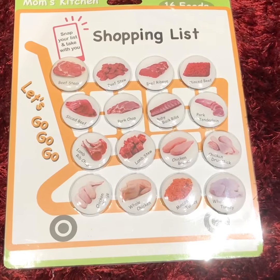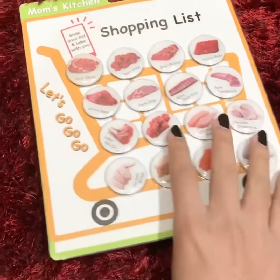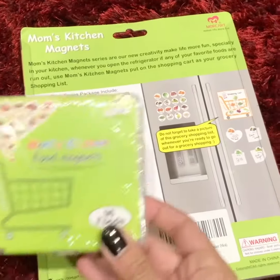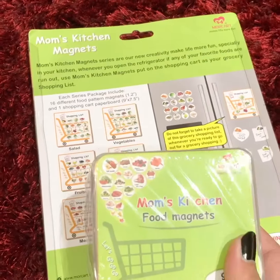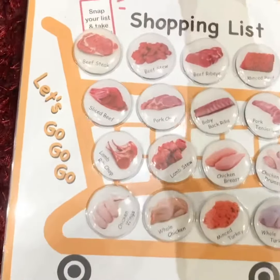Take a look at this magnetic shopping list — it looks incredible. You will see different styles in it and we have the 96 magnets here. We're going to unbox it and try it. Alright, let's open this one.